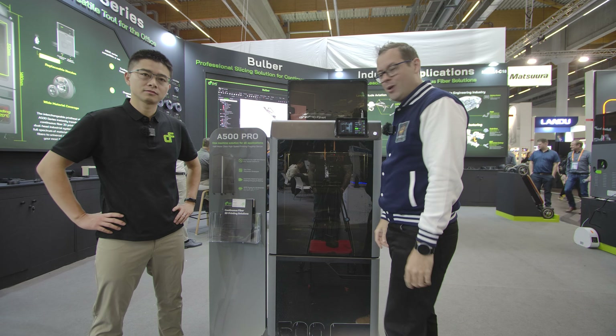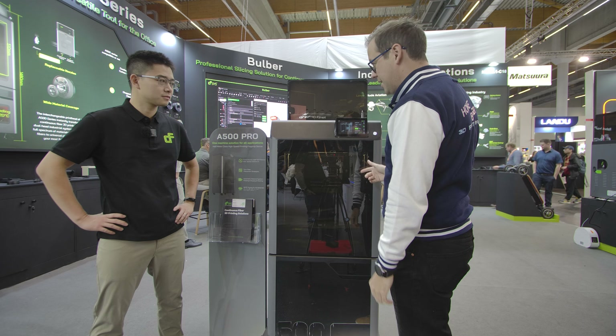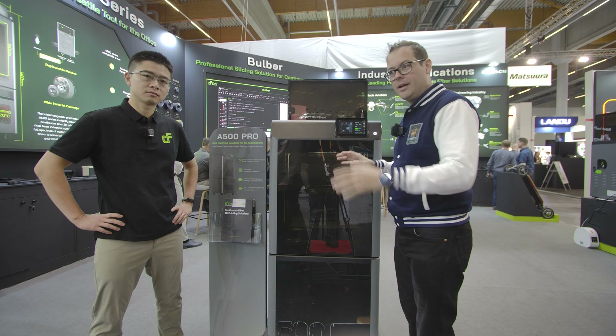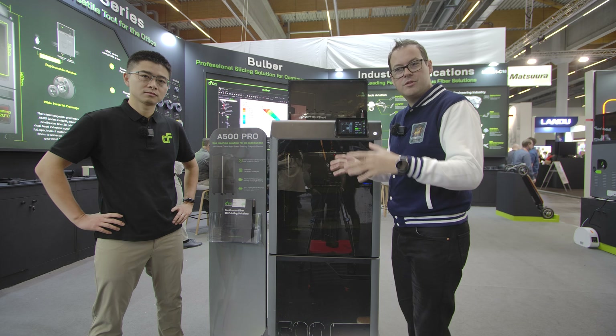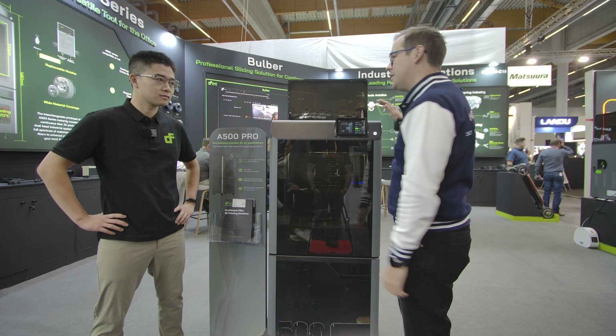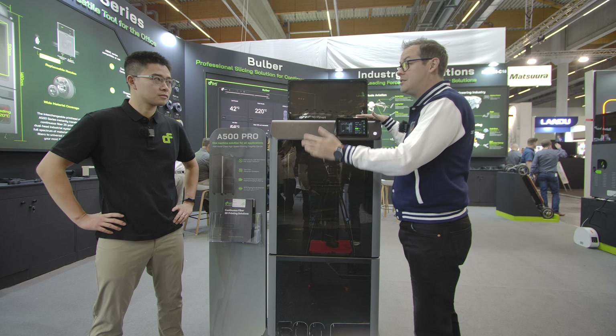Hello guys and dolls, welcome back. We are at CFSys and we are taking a look at the A500 Pro — a glass fiber and carbon fiber continuous fiber printer. Talk to me a little bit about specs, what this machine can do, and tell me about CFSys to begin with.